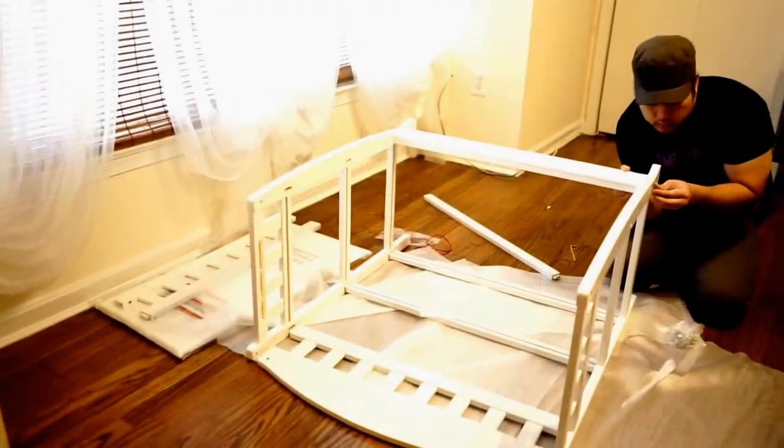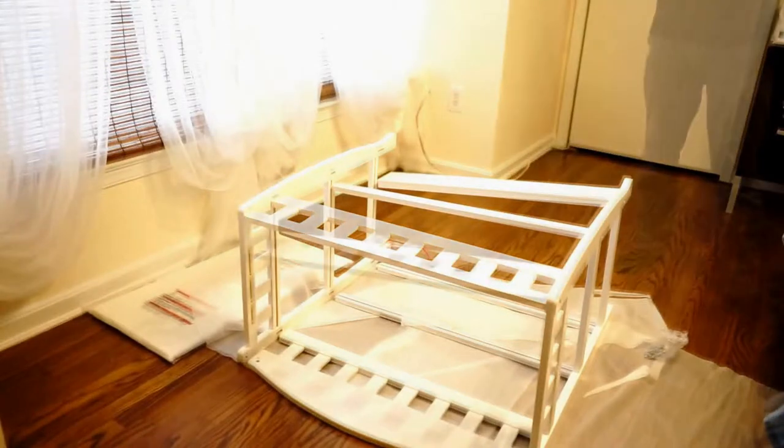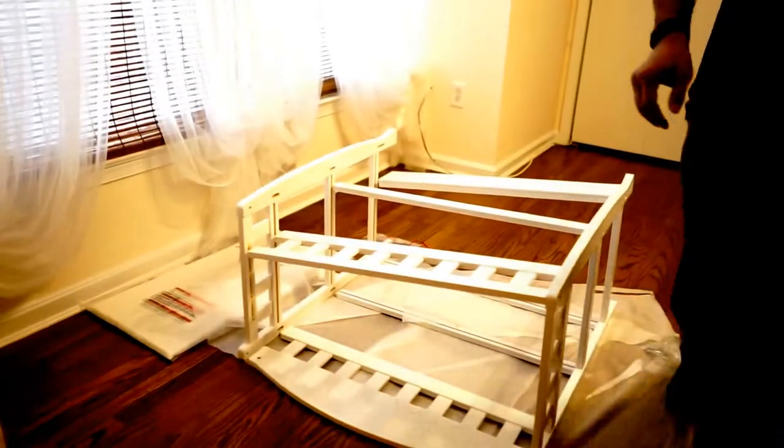That definitely helped. It was tricky — it doesn't always want to stay in when it's not screwed in. You can see they all came out a second ago, but it did help me stabilize everything so that I could screw it in.